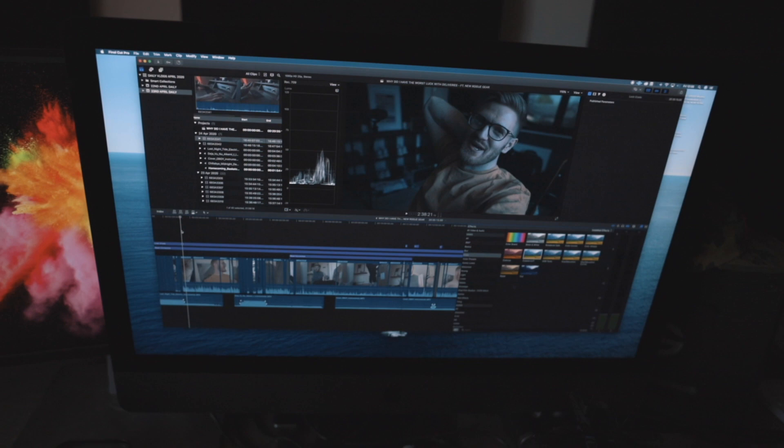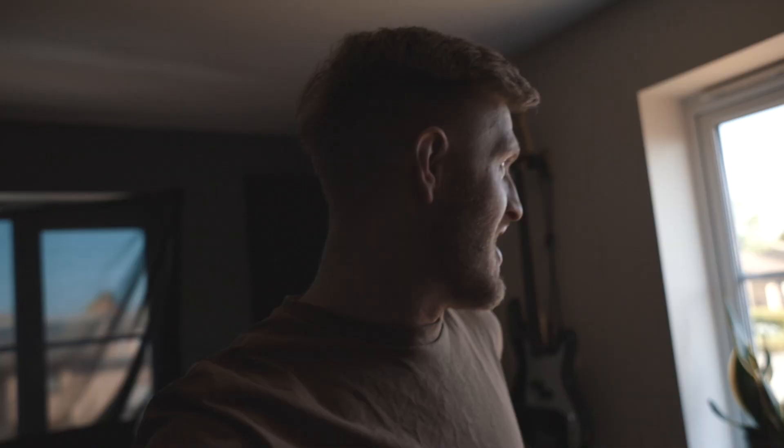Yesterday's vlog is edited and uploading to YouTube right now. Look at it go! I'm so happy, I'm really, really excited again. It's a cool video, I really hope you guys enjoy it. It was just my day, but I hope you've enjoyed being around with me. So that'll have gone live by the time you're watching this video.